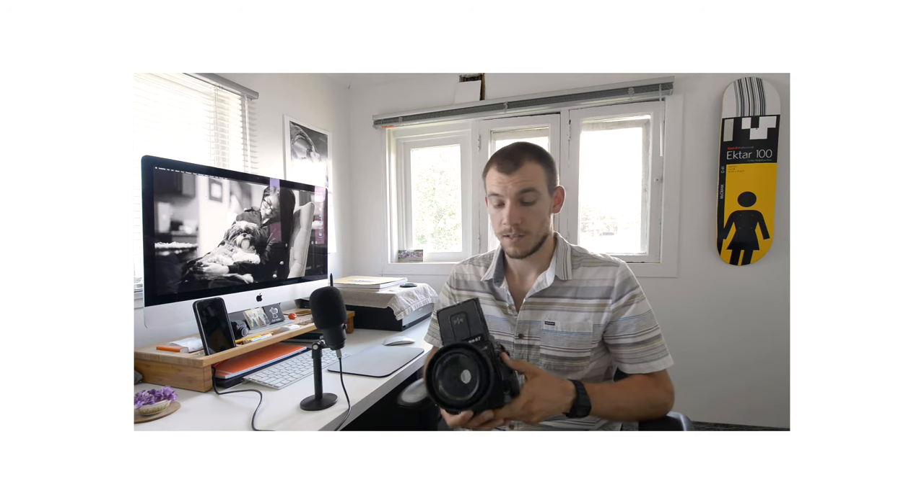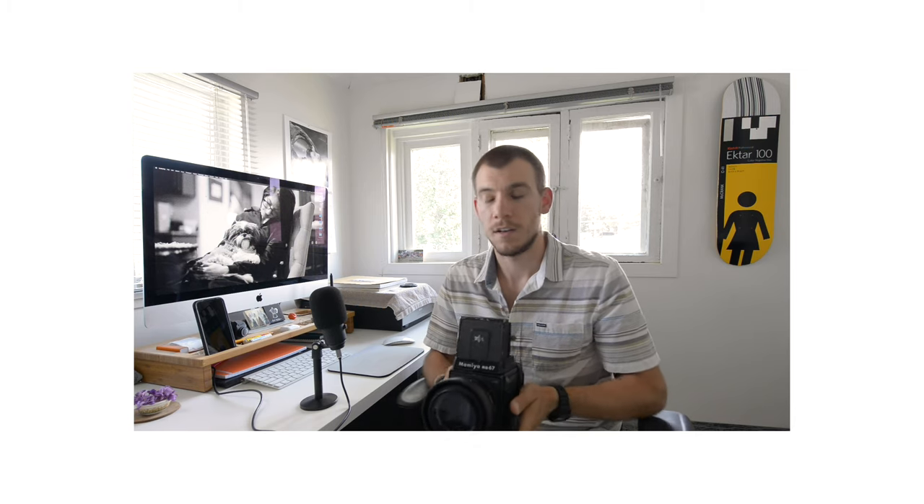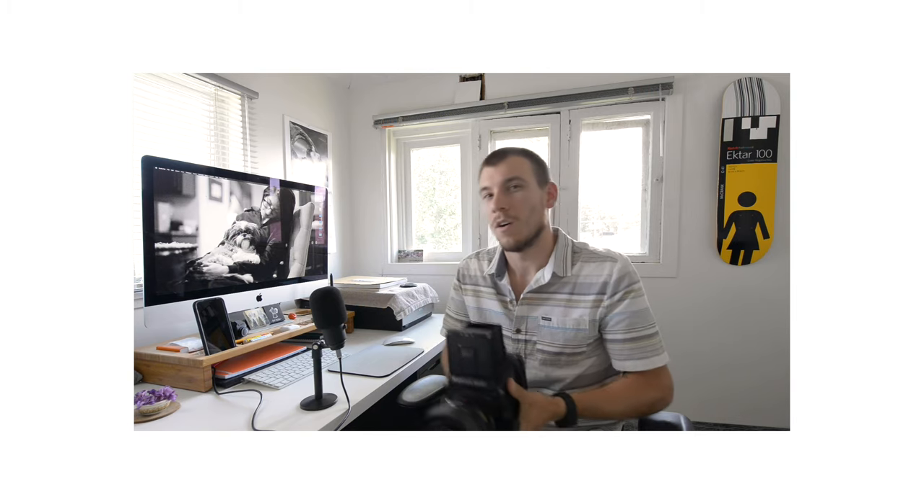So let's talk about the good things first and then the not-so-good things second. The waist-level viewfinder is actually a nice touch. Getting used to your left and right being inverted takes a little bit of getting used to, but ultimately it's great being able to see 100% of what you're shooting through the viewfinder. And keeping it lower is a little bit easier on the arms than lifting a heavy camera all the way up to your eye.